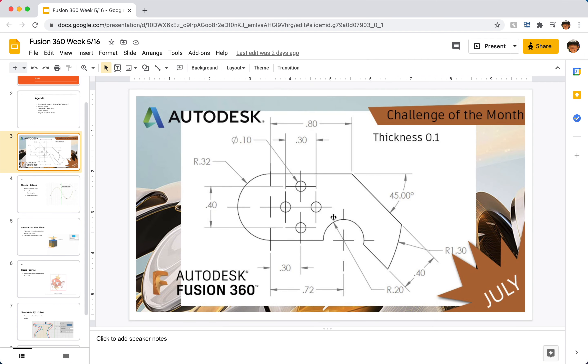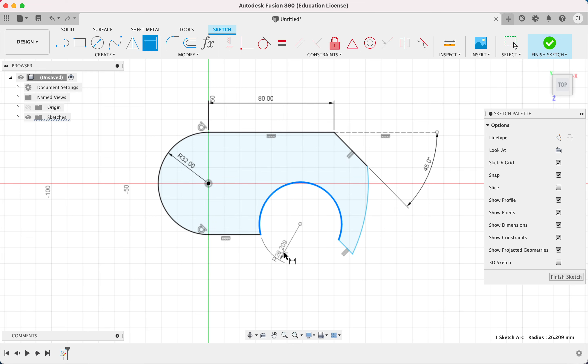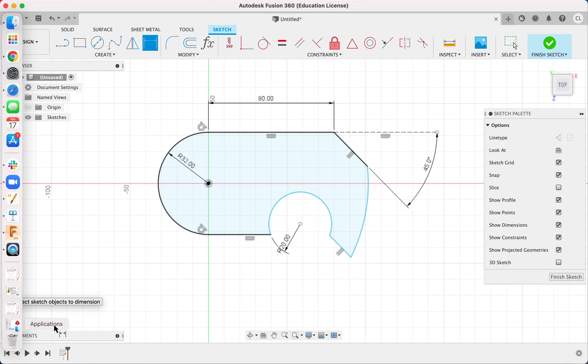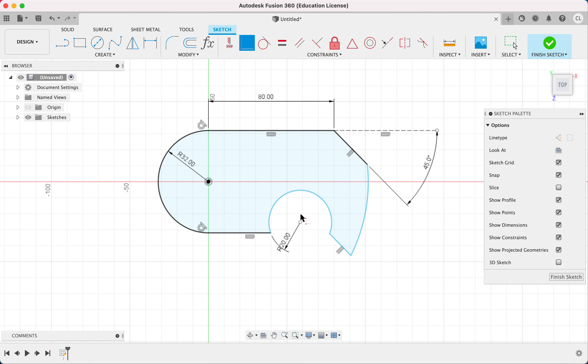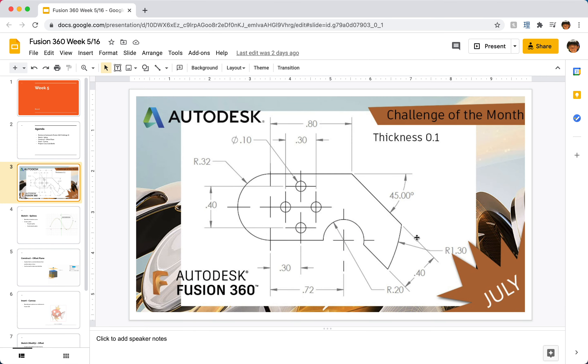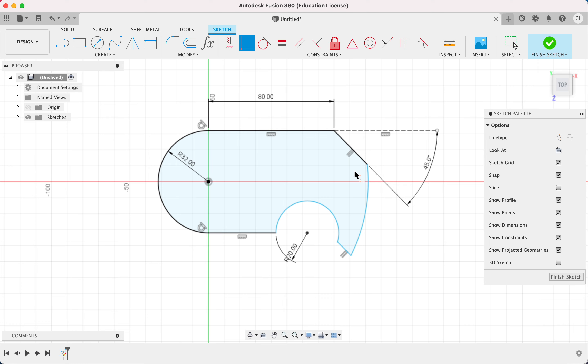Now I can label some dimensions. The radius of this arc is 20, so I press D for dimension and type 20. I also notice that the center point of this arc sits on the same line as this edge, so I add a coincident constraint between that point and the line. Then there's a dimension of 0.4, which is 40 — these two parallel lines allow me to place that dimension, and from here to here is 40.